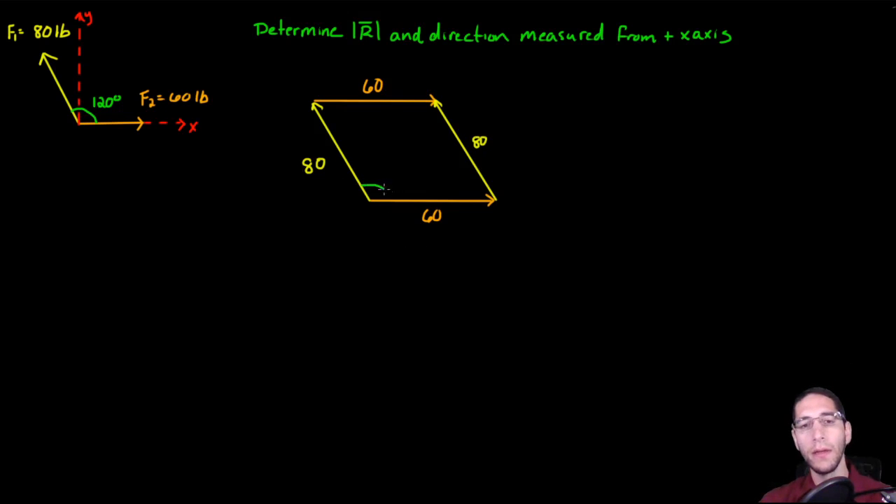I also know this angle right here is 120 degrees. Because I know this angle, I know the opposite angle is also 120 degrees — in a parallelogram, opposite interior angles are equal to each other. I can also draw in my resultant graphically, going from where the tails of the vectors start to where the heads come together, and I'll call that R. The last thing is to figure out this remaining angle, which I'll call gamma.